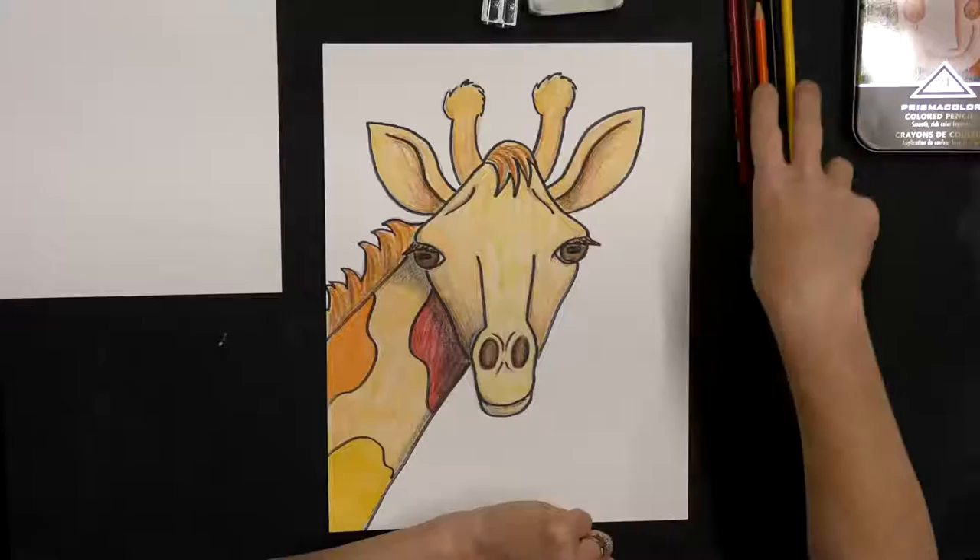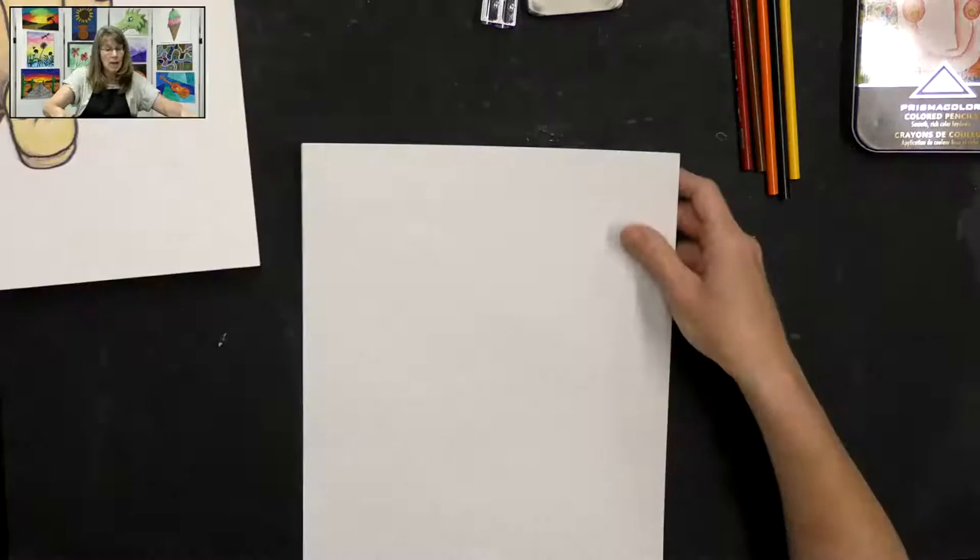So there I have it — my red, my orange, my yellow, my brown, and my black. All right, let's get started on this fun, very cute giraffe.